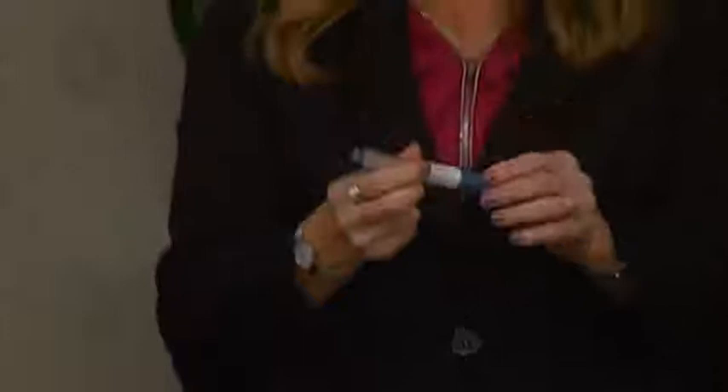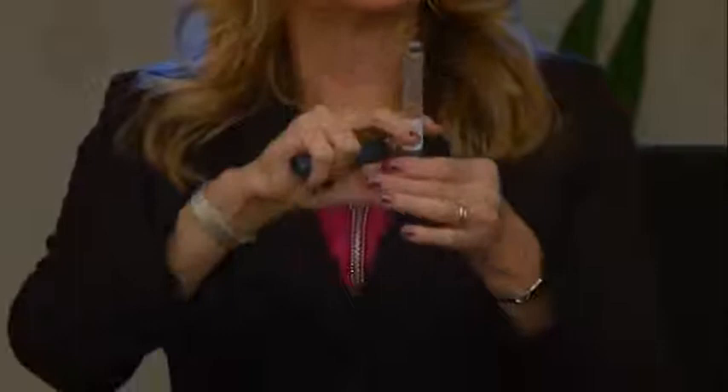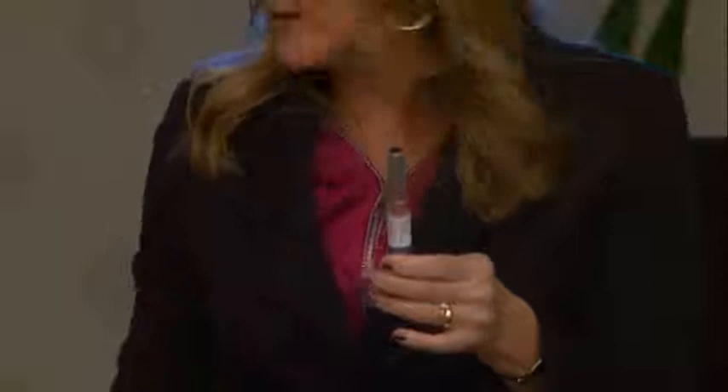Screw the pen needle on until it's tight. Once the pen needle is on, you're going to prime it. The reason it's important to prime it is to make sure we get out the air. You dial two units, tap it, and squirt it up in the air. You want to make sure that you see a stream of insulin come out.